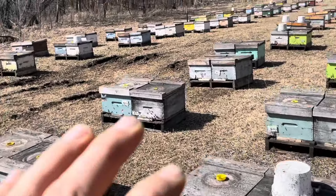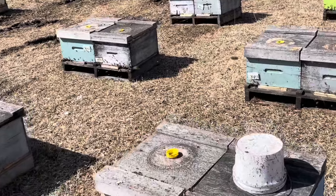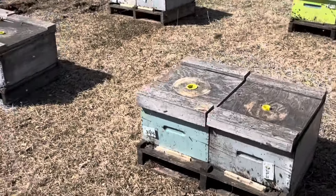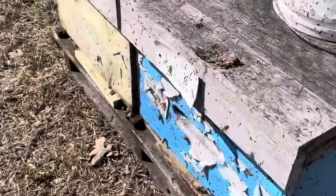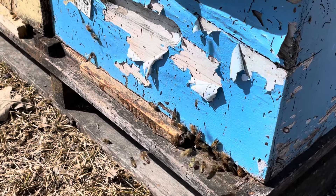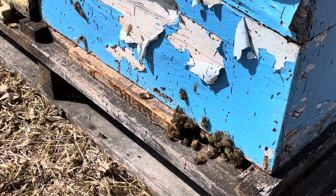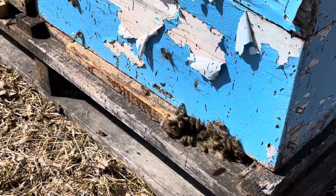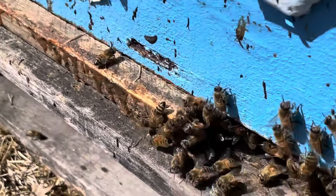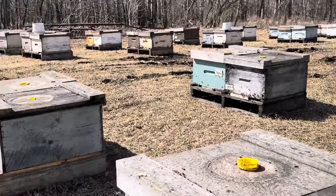These bees are actively flying, actively foraging. I see a significant difference in the early spring development by making sure I have my colonies in a warm, secluded area. I thought I'd seen some robbing.